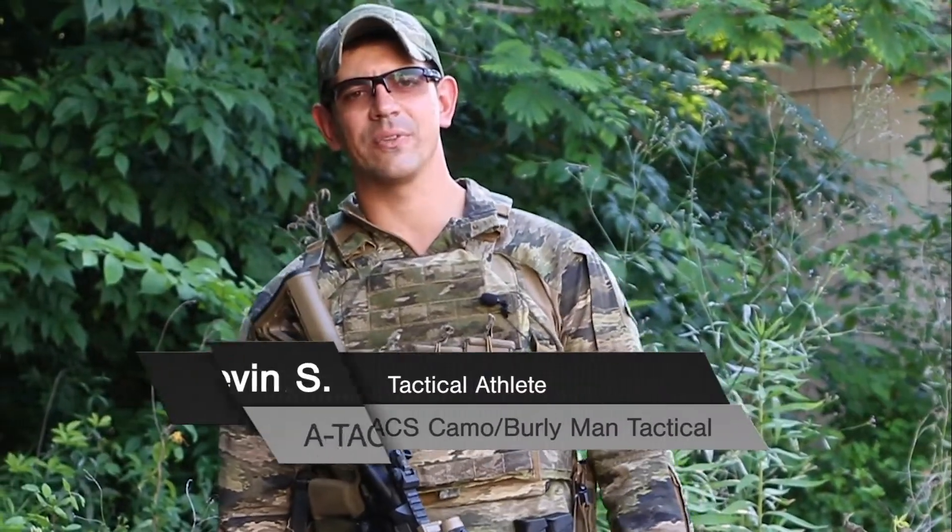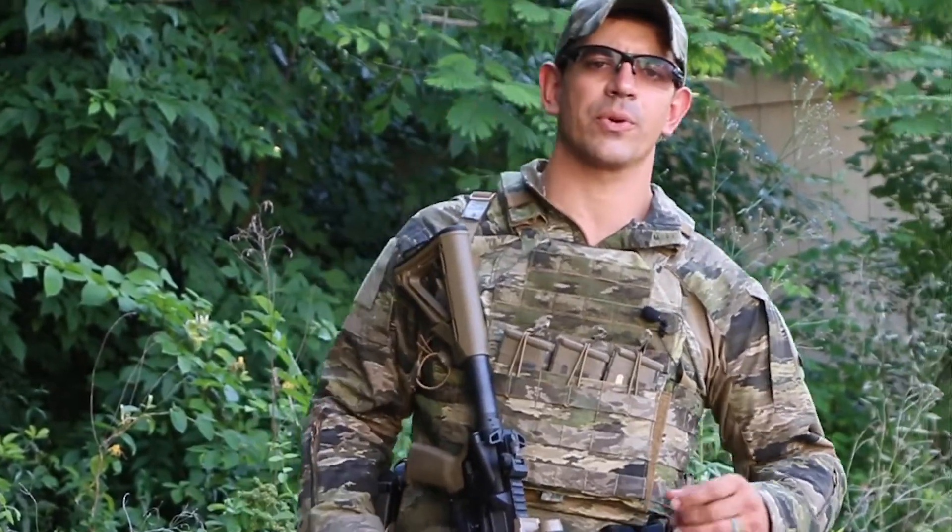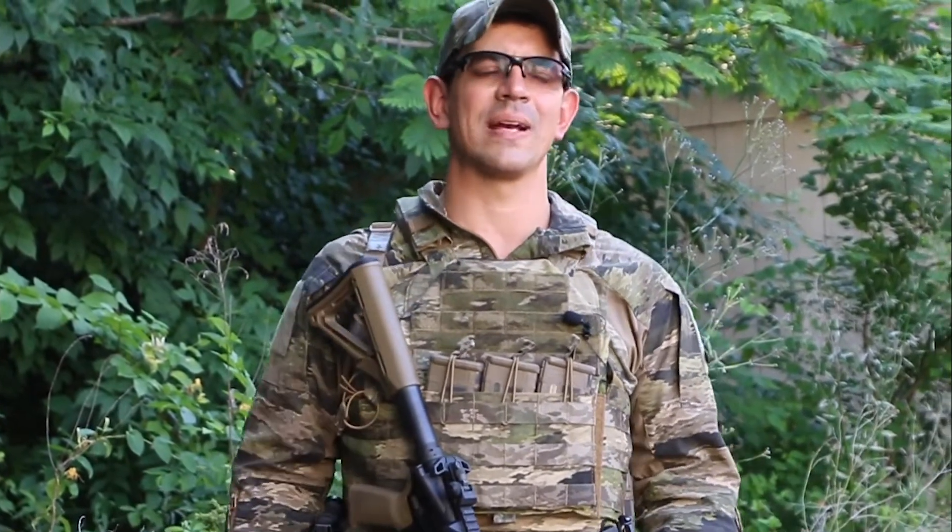Hey guys, Kevin here, Tactical Athlete, Life Competitor for A-TACS Camo and Burly Man Tactical. We talked about weapon status, we talked about gear setup, and we're going to go ahead and move into carry positions and how to move with your weapon system in a safe manner while you're competing in those battles at the tactical games.